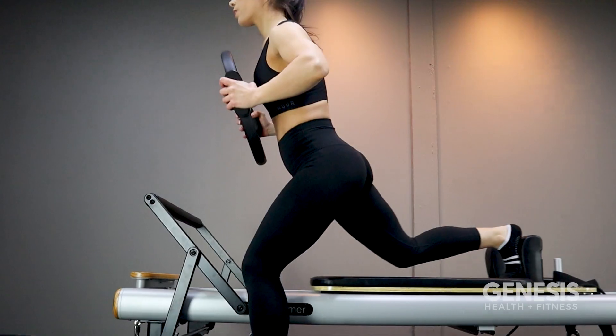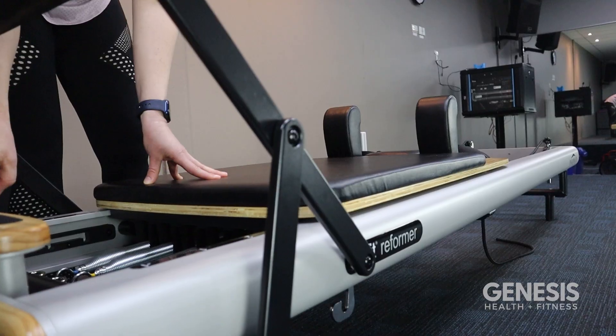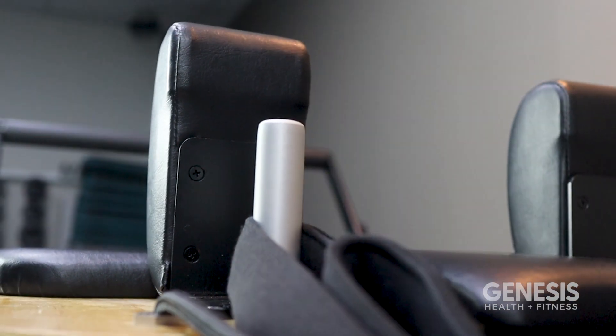Reforma Pilates takes the traditional elements of mat Pilates and does them on a machine known as the Reforma bed. The Reforma includes parts such as the foot bar, carriage, pulleys, springs and ropes, which can be adjusted to different tensions, helping you get the most out of your workout.